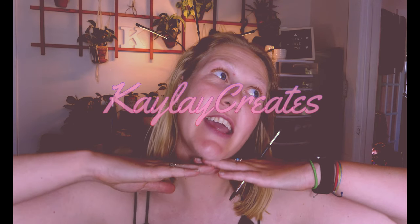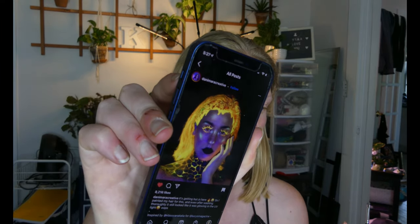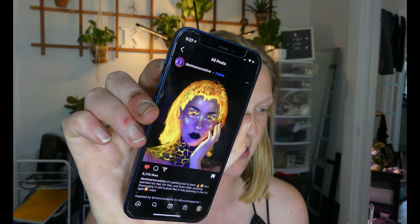Hi friends! Welcome back to another episode of Kalei Creates. Today I'm trying another UV makeup look — the glow-in-the-dark black light kind. I found this look on Instagram and I have not stopped thinking about it for the last three weeks, so I really want to try and do something like it. I don't really know how I'm gonna be able to do it, but we will see. It will be a journey. I am obsessed with this look.